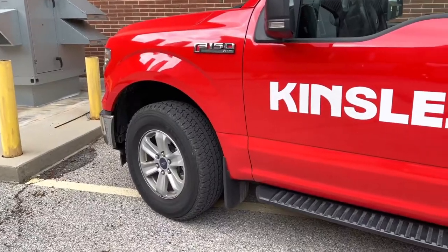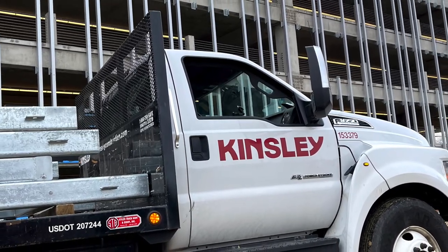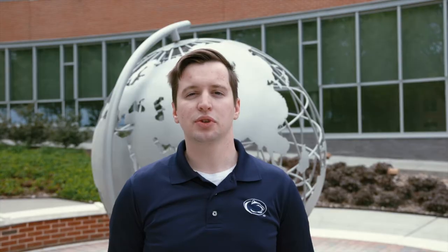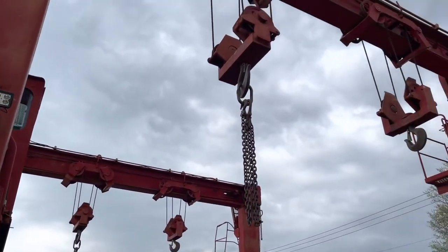Our project was sponsored by Kinsley Construction, a nationally recognized construction firm. We worked mainly with their structural steel team and they challenged us to design a device that lifts 40,000 pounds at one time. Currently, the customer lifts each beam one by one using a forklift. The customer asked us to design a device which will attach to their existing gantry crane, strong enough and adjustable enough to lift an entire trailer load at one time.